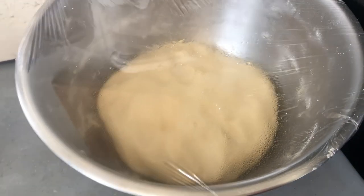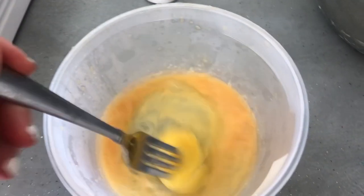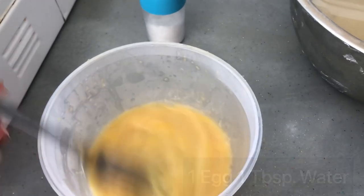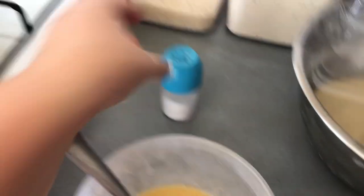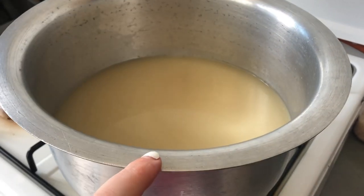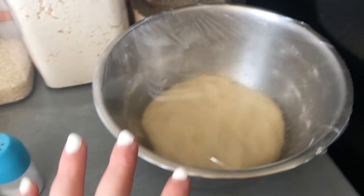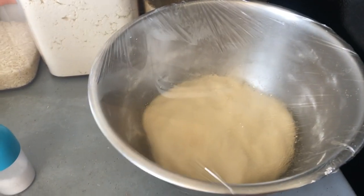Here is our dough resting. I'm also making the egg wash topping — one egg and one tablespoon of water, mixed together. Here's the salt, and here's the poaching liquid that we're going to turn on once we have all the pretzels shaped.